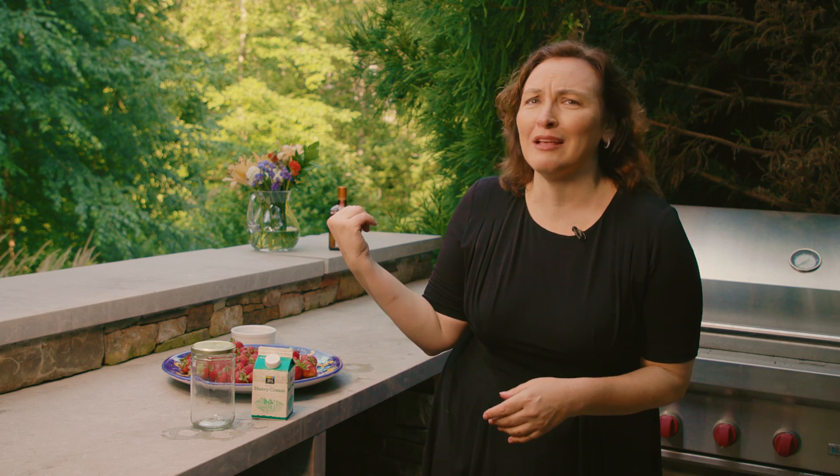Fruit is a great summertime dessert and I love whipped cream with it. Sometimes I'm sitting outside and I don't want to pull out the stand mixer. Guess what — you don't need it. All you need is a cold jar, just like this one you catch fireflies with after dinner, to make whipped cream.